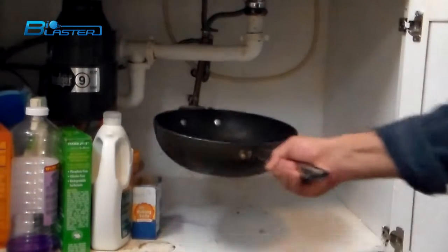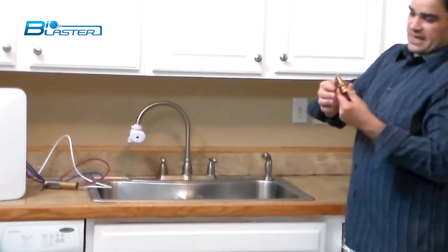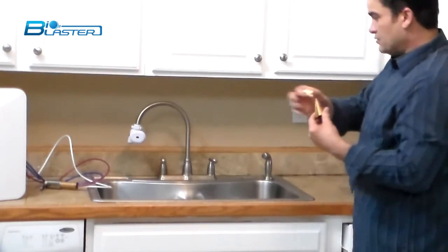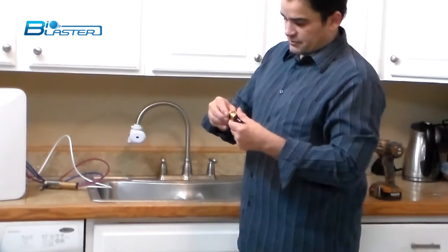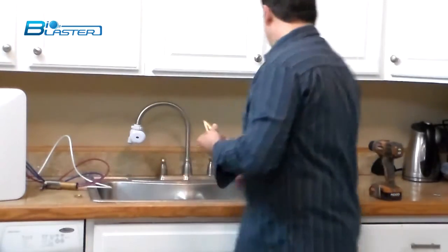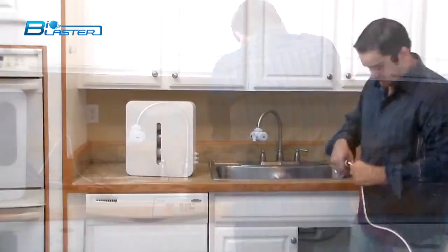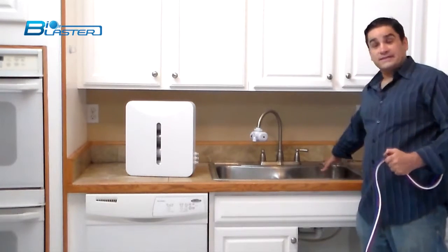Now that we have our inlet connection with the shutoff hooked up, we can remove our drip pan that held all the water that dripped out of the lines. We've sized the Christmas tree bit with the nut that goes on the bottom of our faucet, so we know exactly how deep to drill our hole. Now we've got our hole drilled in the sink top.